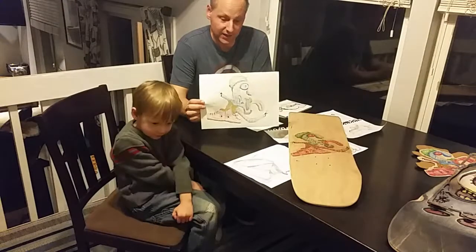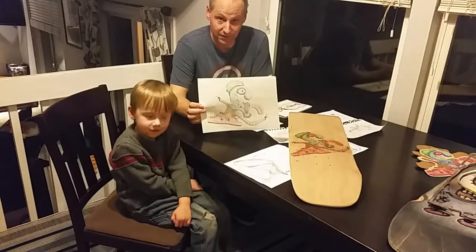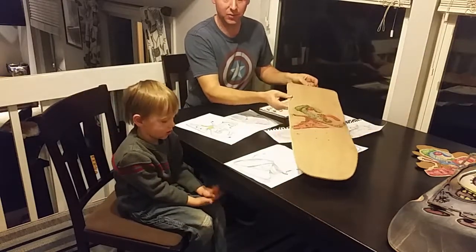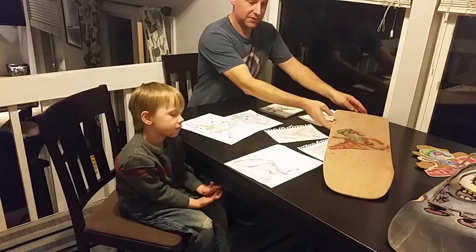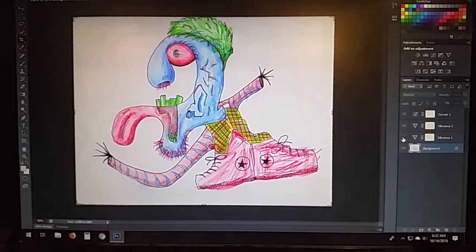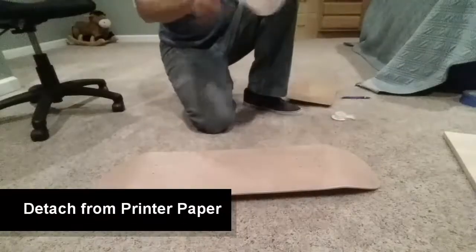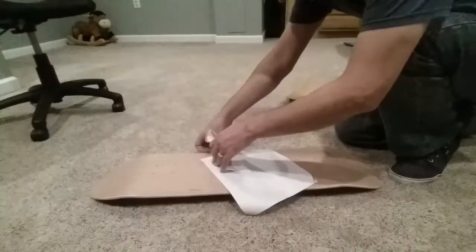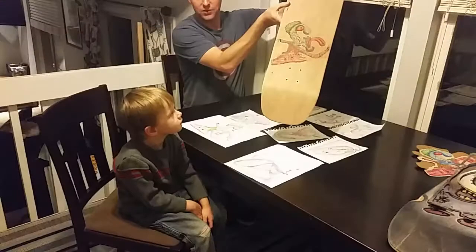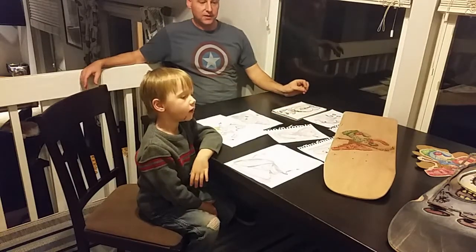For the next one, we chose this guy — a totally different method. We used the freezer paper method, and this one is still a work in progress. You can see step one: the ink has been transferred to the board. If you're not familiar with that, you can find videos online — it's pretty straightforward. Take a picture, scan it into your computer, and then print it back out on freezer paper. Freezer paper doesn't soak up the ink — it's very wet. You flip it over, rub it, and you get something like this. We'll walk through the steps of finishing that tomorrow.